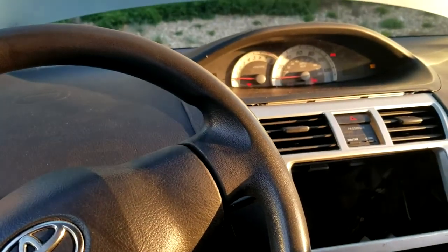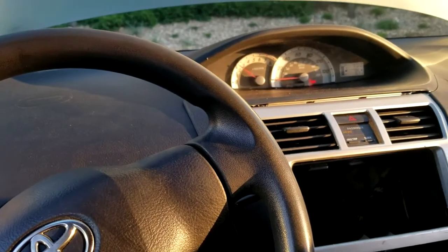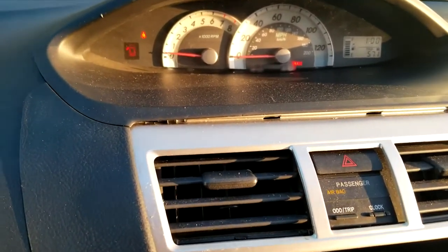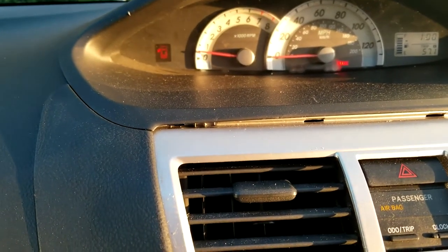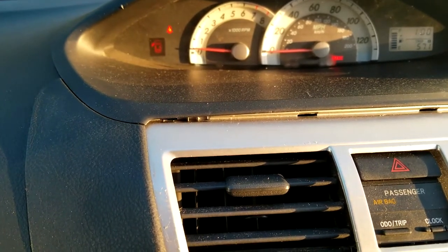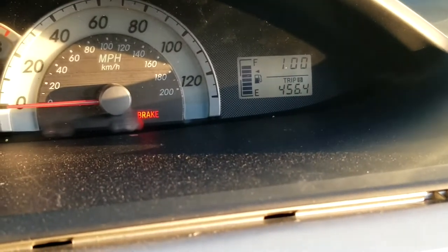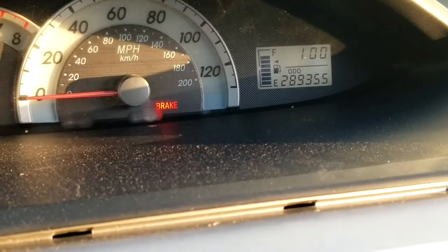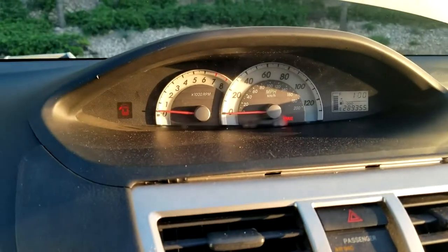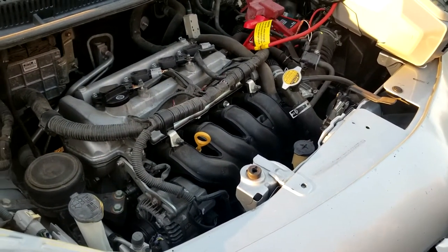When you start it up, it sputters a little bit but it stays running. It doesn't have a proper battery so you have to keep it going with the jump starter, but it does hold idle. The odometer shows 289,355 miles — which is wild. That's pretty much the entire car; I can kind of drive it, and I'm going to take it home and run to AutoZone to get a battery.